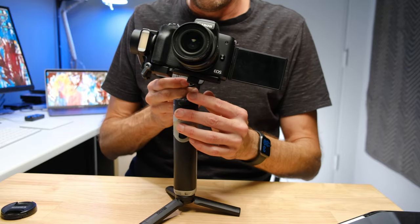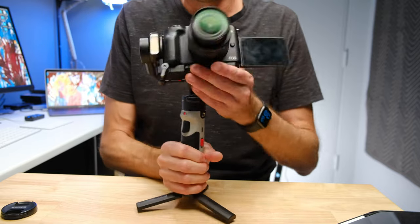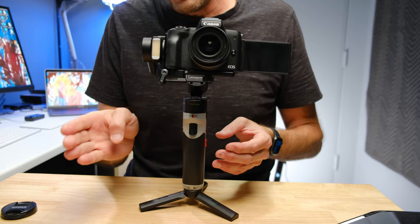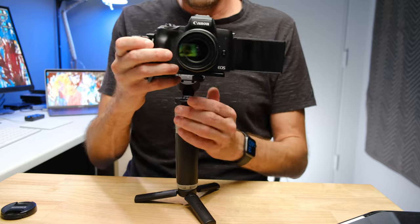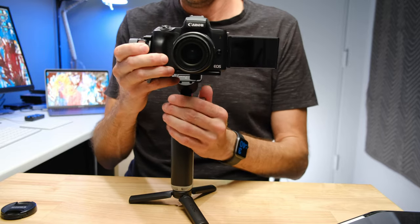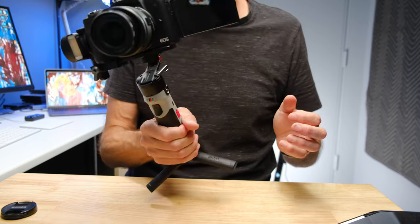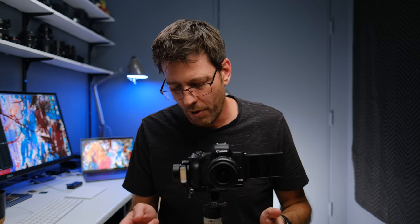I'll show you what it looks like if this part isn't balanced: if I push it forward and back, it's going to swing around. All we do is tilt it slightly forward or back, watch which way it swings, and move it until it just stays put. This axis isn't super sensitive — it's probably the least important one to get perfect. Now that we have that balanced, I should also mention: if you're using a wireless microphone system or a vlogging mic, that needs to be on. Everything needs to be on, including any audio gear.